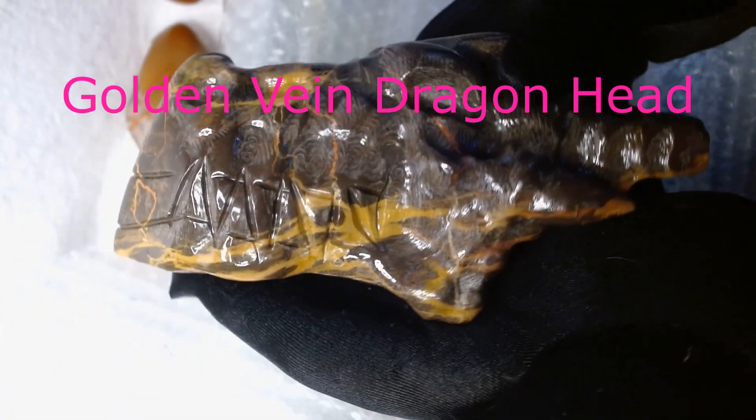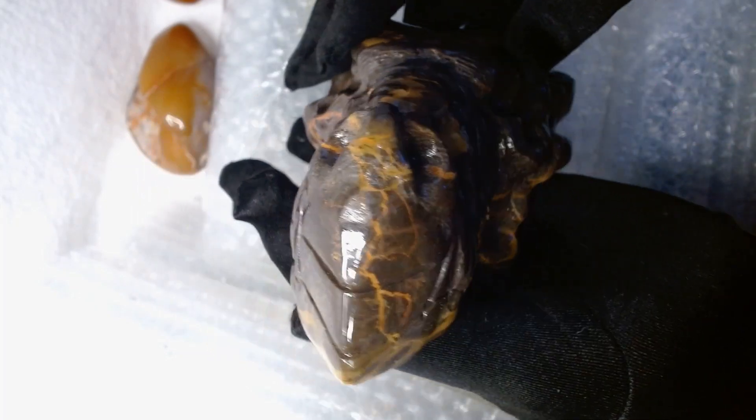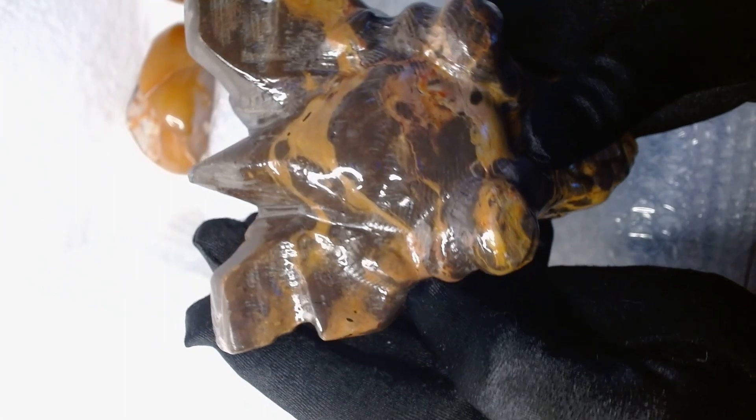And then I got this beautiful gorgeous golden bane dragon head. Look at how pretty that is. I've sold quite a few of my dragon heads and I don't have too many of them left now. So I figured I'd get some more. I ordered these over a month ago.